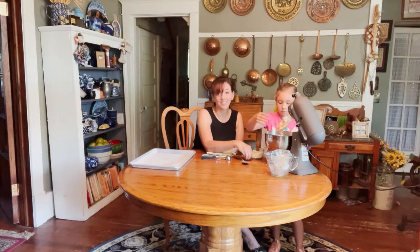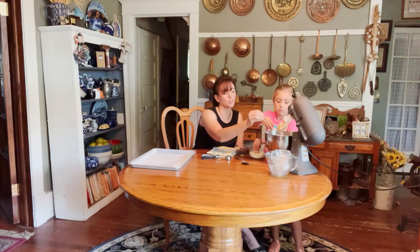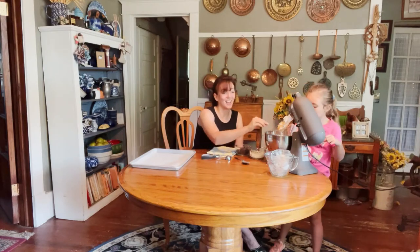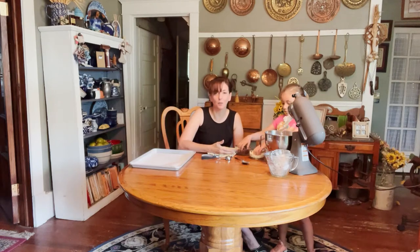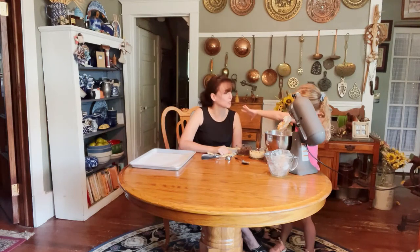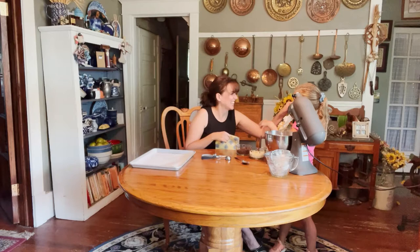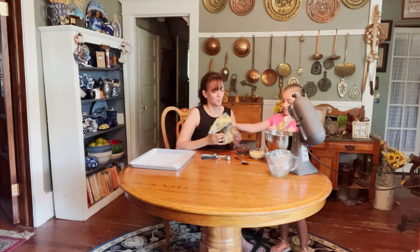Another fun thing when working with toddlers is you can count the chocolate chips as you add them — one, two, three, four, five — and you're teaching as you go. It can be as simple as counting or as advanced as learning fractions with measuring cups. The kitchen is a fantastic place to learn math.